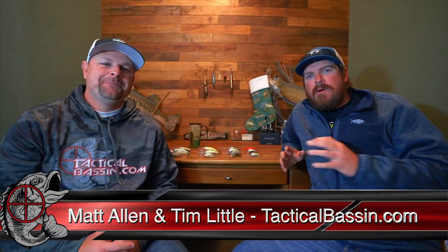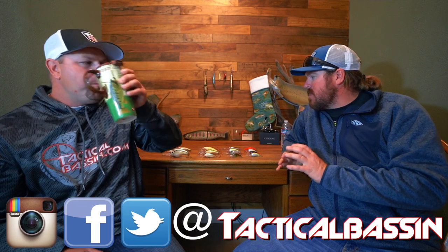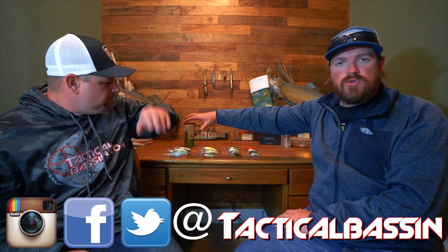Hey guys, Matt Allen, Tim Little. Welcome back to Tactical Bassin. Today we are talking crankbaits — we are doing another buyer's guide. We are taking deep cranks from the giant oversized cranks to your mid divers, everywhere in between. We've narrowed it down to 15 baits, but for the sake of a buyer's guide — to simplify things, save you guys money, and make purchase decisions easy — we're going to trim it from 15 to 8. We're going to go one by one, each pick baits, until we've picked our top 8.